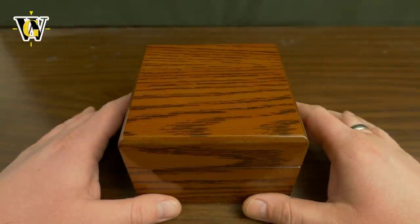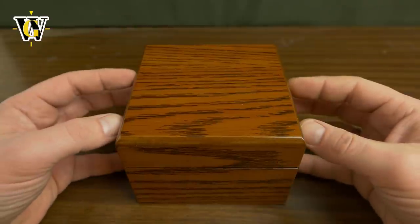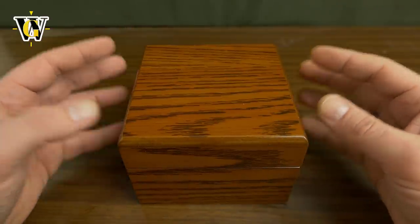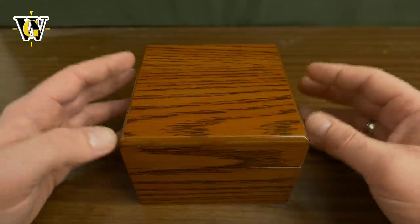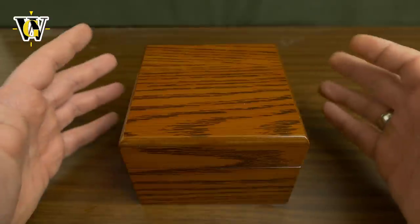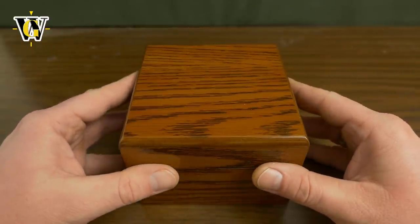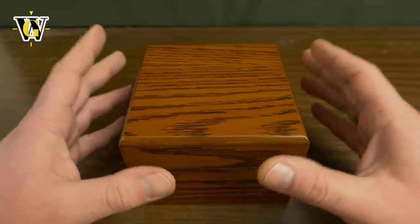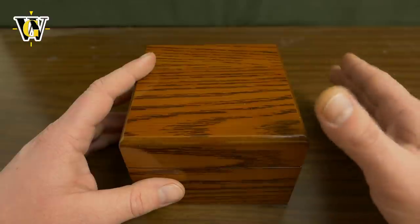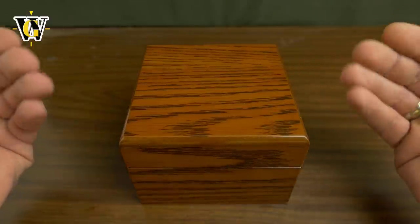Hi guys and welcome to another Watch Geek video. Just as the title says, I bought a Rolex and this is going to be one of those fake unboxings, because when I buy these more expensive watches, I have to open the box in front of the courier to confirm that I got the watch I ordered. So I actually had some time to spend with the watch, but still not enough to make a full review. A full review will follow after this, but this is just an unboxing and first impressions.